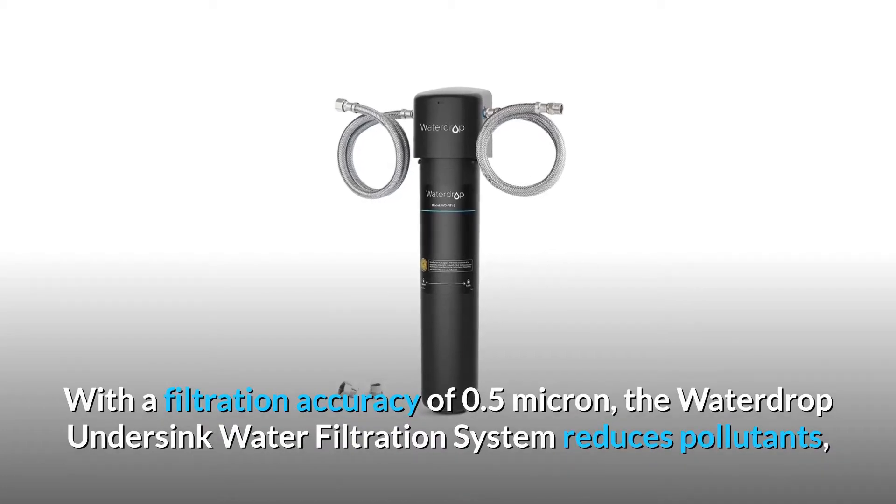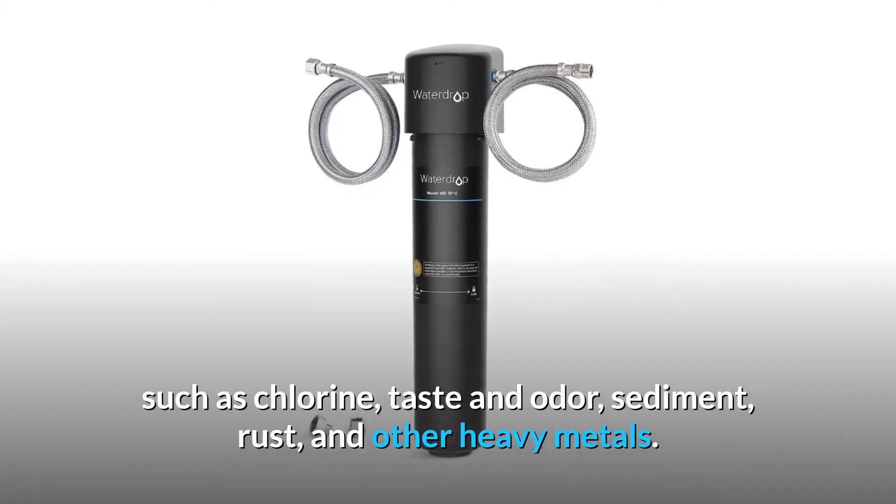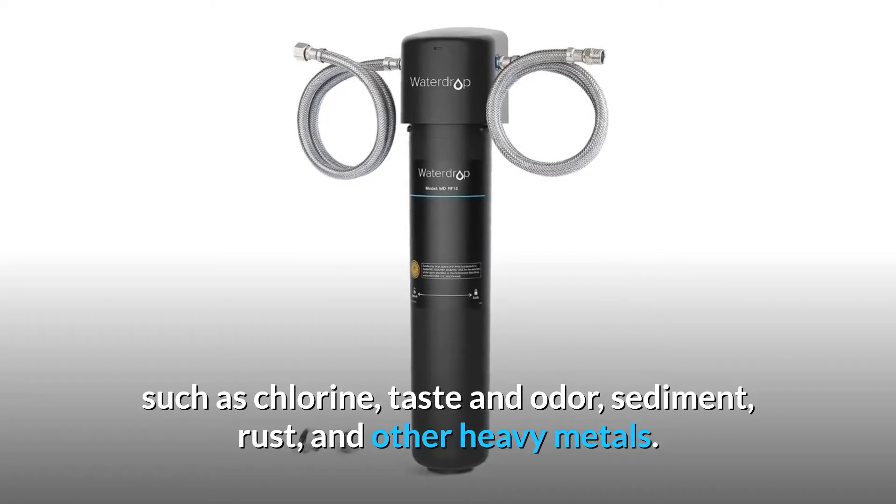With a filtration accuracy of 0.5 micron, the Waterdrop Undersink water filtration system reduces pollutants such as chlorine, taste and odor, sediment, rust, and other heavy metals.